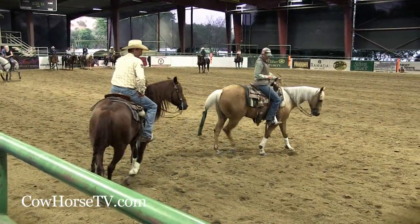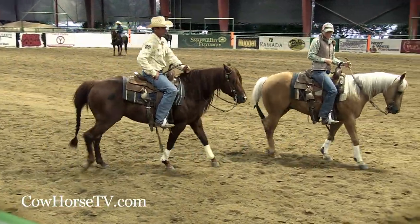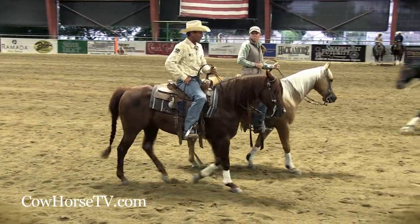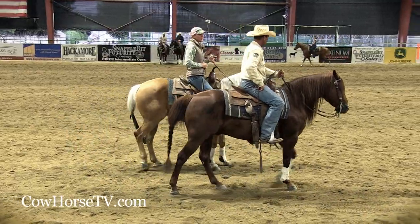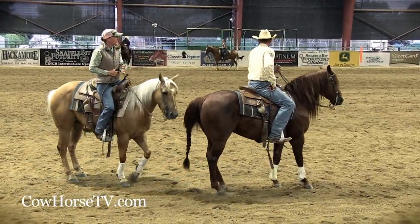The other thing you don't want to be — and it's not near as dangerous, but it makes it hard to make a good run — is too far forward. You don't want to be hanging on your horse trying to keep him back and be up here, because all Christina has to do is stop and cut behind me.